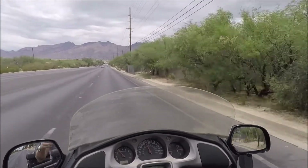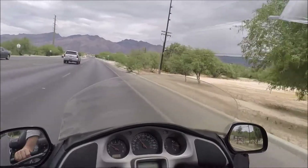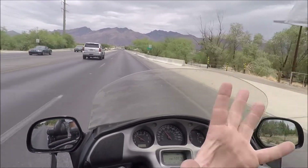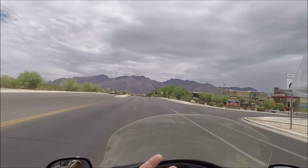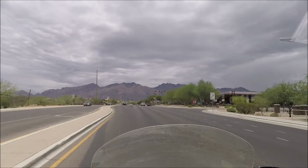Hopefully my GoPro is not going to fly off. Right now we're running with the visor up, just to see what kind of wind noise we get. I want to be able to communicate and talk, and let everybody watching these videos know what's going on.